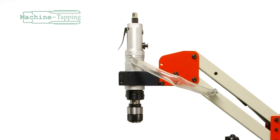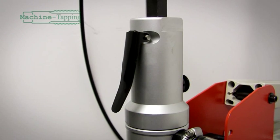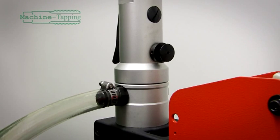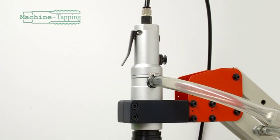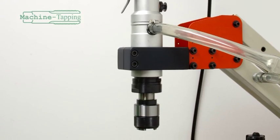Clamped to the top of the upper arm is the motor. The paddle lever operates forward rotation with a thumb button that controls the reverse rotation. Below the controls is the quick change collet chuck, which is fitted as standard to the motor.